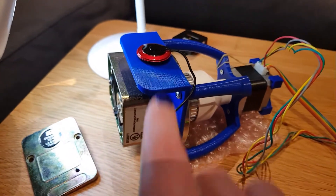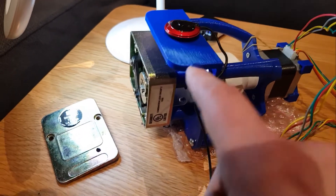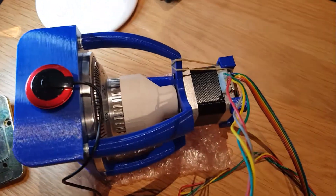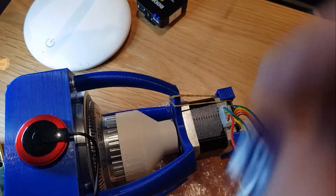This hunk of junk is built around a pretty standard sort of safe dial mount. There's a Lagarde 1548 in there at the moment. I've taken off the back and the re-locker so you can see what's going on. And then on the front of that mount I've chucked a chuck and a stepper motor.